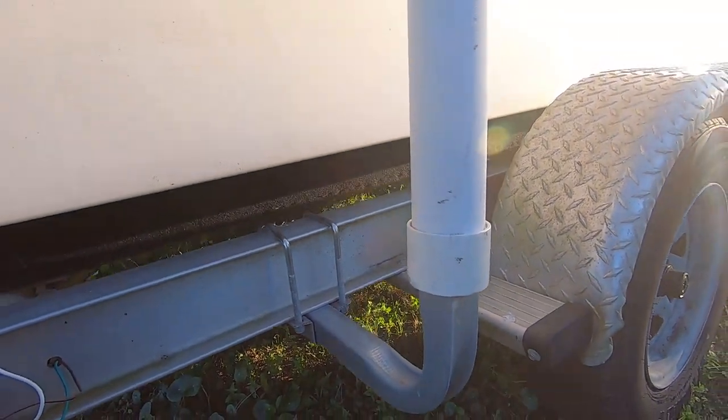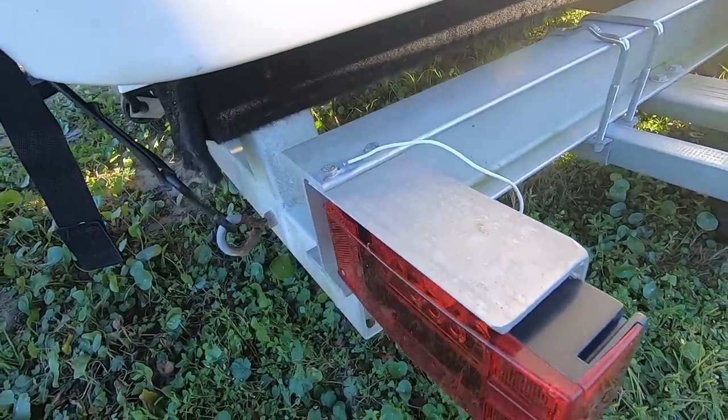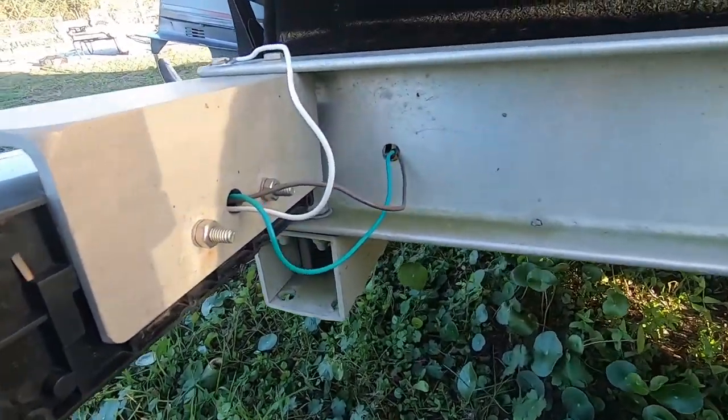Then we fixed the trailer lights. Trailer lights are notorious — they don't ever seem to last long on a boat, but there are a couple things we've learned over the years that seem to make them last longer. I'm going to include a link to the brand that we've used, which seemed to hold up well. Another big thing is when you're putting them in, you're gonna want to heat shrink the wires that you've connected to the lights. Not just any heat shrink — use a good high-quality heat shrink that has adhesive on the inside to really seal it and keep water from getting in there.